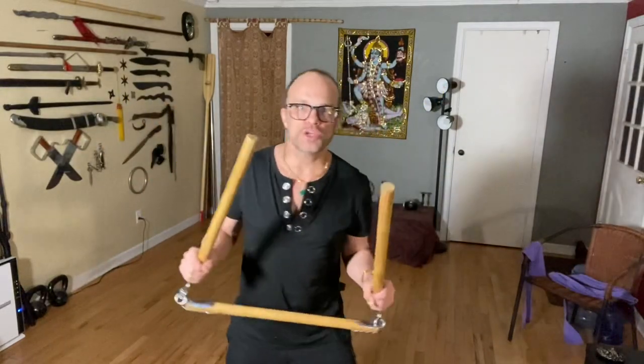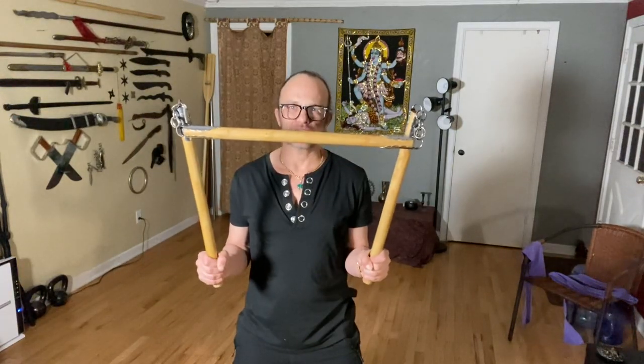Hey guys, Sifu Les Clements, Black Dragon Kung Fu. Thanks for watching. This video is going to be a little more on the tri-sectional staff. Get back a little here so you can see it. When you're in a space like this I can do plenty of wide motions, but if I swing the staff in any upright manner the ceiling is kind of low and I might hit it. So in a smaller area you can practice this grip — the double inside grip, or the double outside grip.